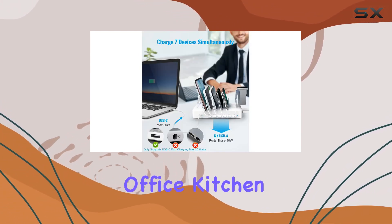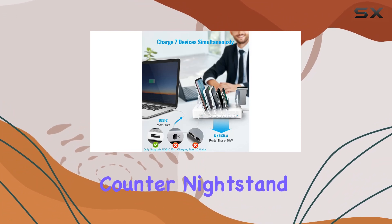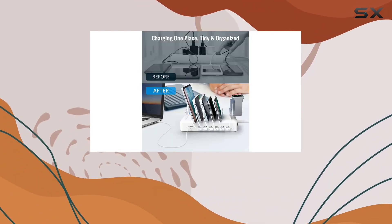Whether it's for home, office, kitchen counter, nightstand, or your business place, this charging station fits right in.